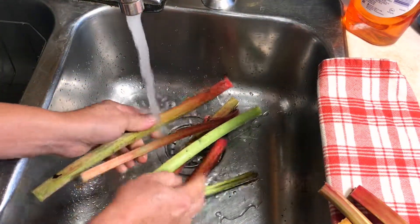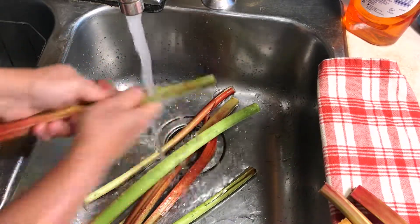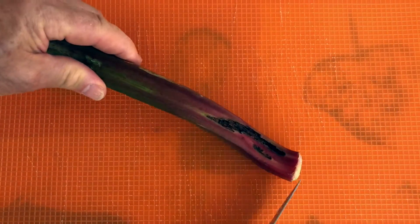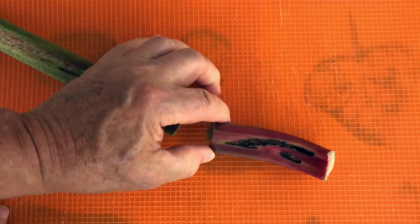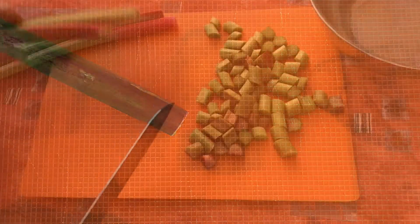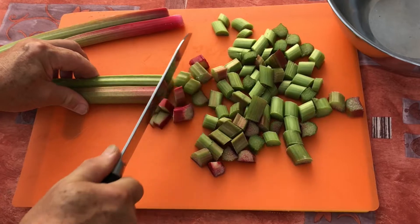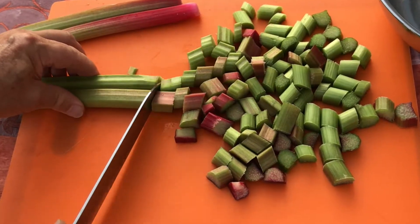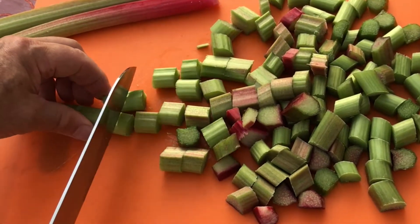Now you'll want to thoroughly wash all the pieces even though the rhubarb is going to be boiled — you still don't want any grit, bugs, or other debris making it into the pot. Give the stems one last look and check them over for any blemishes or insect damage. If you find any spots, you don't have to toss a whole stem out — you can just cut those small pieces away. The final step before you cook them is to cut them into short pieces about an inch or less, or a couple of centimeters. Rhubarb can be very stringy especially through the skin, and by chopping it you avoid any of those long fibers making it into your sauce or jam.